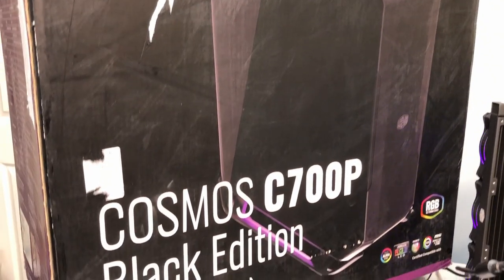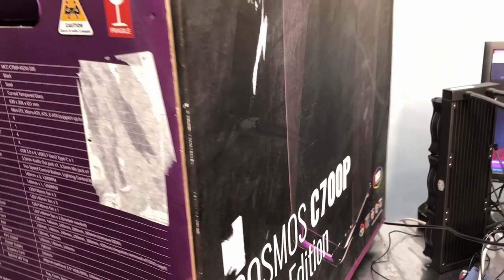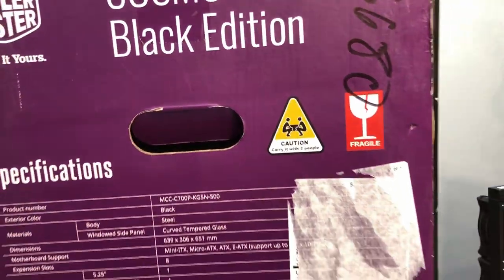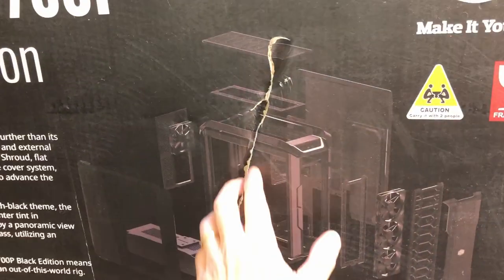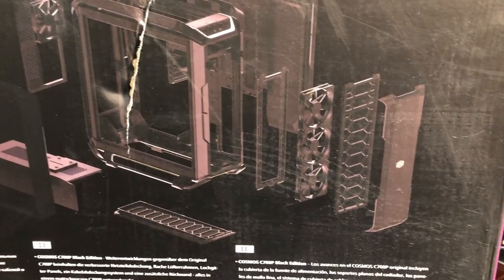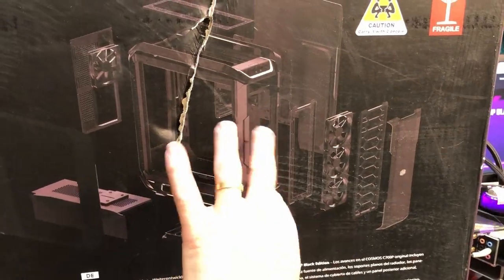This case is not brand new — it's been out for a little while but it's still very relevant and worth taking a look at. Right here it says 'Caution: carry with two people.' They are not kidding — I almost killed myself getting this thing up on the table. It is massive. The box took a pretty good hit but hopefully everything is okay on the inside. I'm pretty sure this is a modular case; you can take the motherboard tray out and flip it around, so you've got a couple of options we'll explore later.